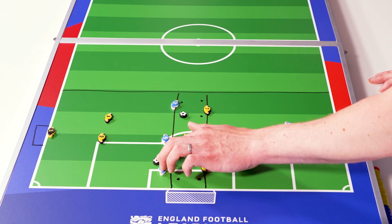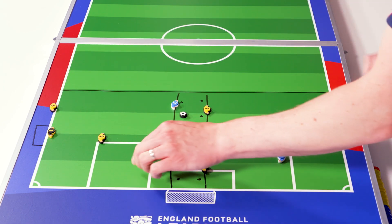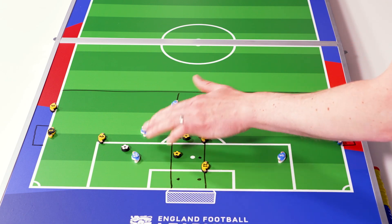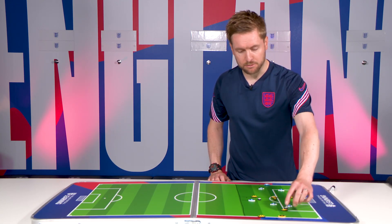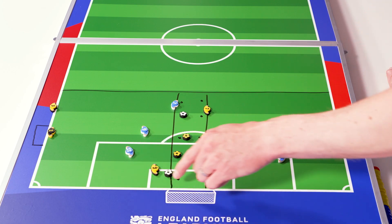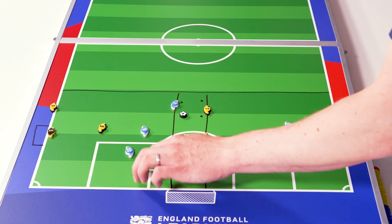In the overload round, attackers get two opportunities with one defender resting, playing two 2v1s. If they can connect, combine, or go solo to shoot and score, great. If the defender intercepts or tackles and turns over possession, their challenge is to drive to the halfway line to earn a point. That's two of their five balls used.